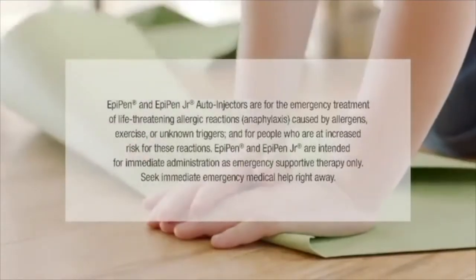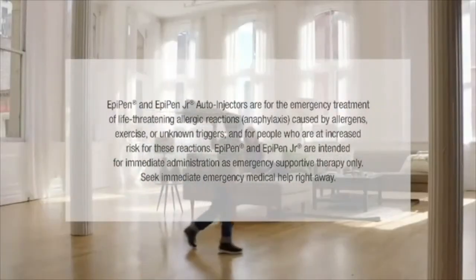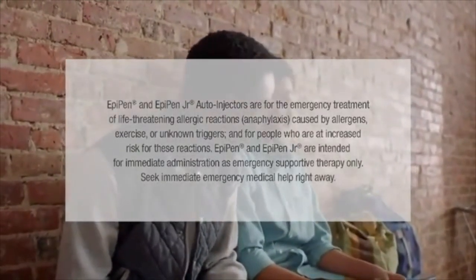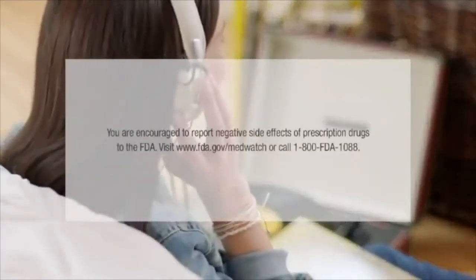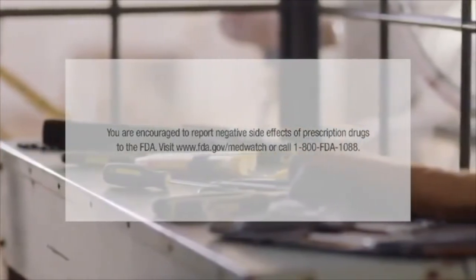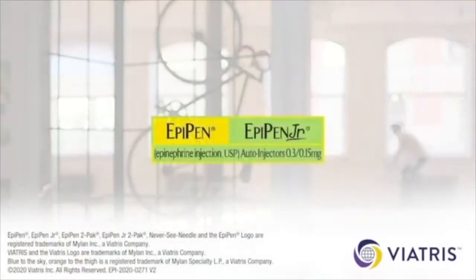EpiPen and EpiPen Junior auto-injectors are for the emergency treatment of life-threatening allergic reactions — anaphylaxis — caused by allergens, exercise, or unknown triggers, and for people at increased risk for these reactions. They are intended for immediate administration as emergency supportive therapy only. Seek immediate emergency medical help right away. You are encouraged to report negative side effects of prescription drugs to the FDA at www.fda.gov/MedWatch or call 1-800-FDA-1088. Talk to your healthcare professional to see if EpiPen or EpiPen Junior is right for you.